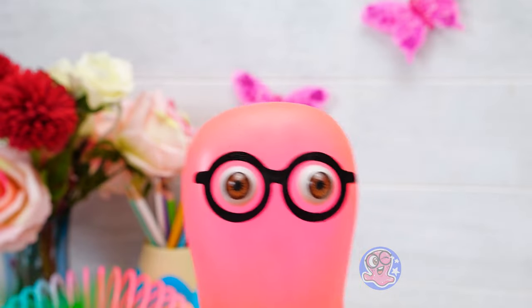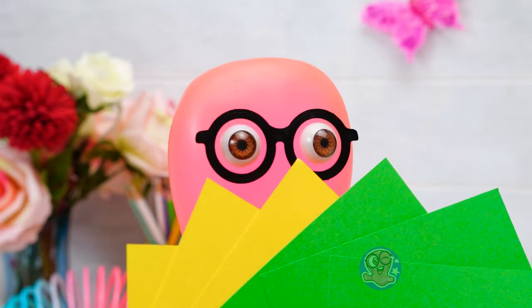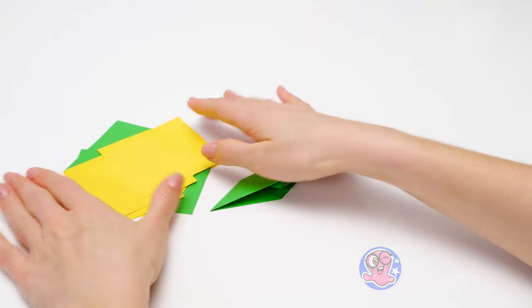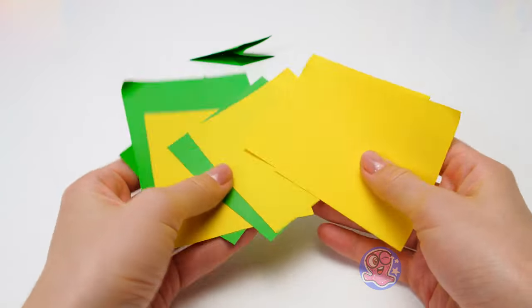I'm tired of waiting! What if we throw these? They could work as stars! Come on, Sammy, don't make a mess! Although, these pieces of paper are just what I need!